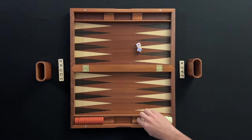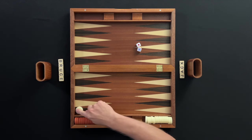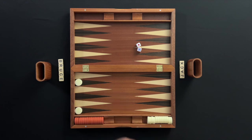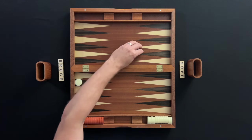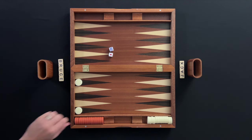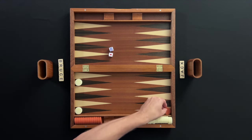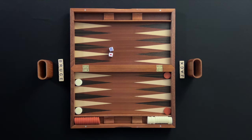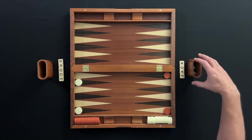Jack rolled a one and a five. Jack will get to make a move of one and a move of five, and does so by entering two checkers into Bruce's home board on the one point and five point. Play moves to Bruce, who rolled a one and a six, and will enter two checkers onto Jack's home board on the one point and the six point. Play returns to Jack and players will continue to take turns rolling and moving.